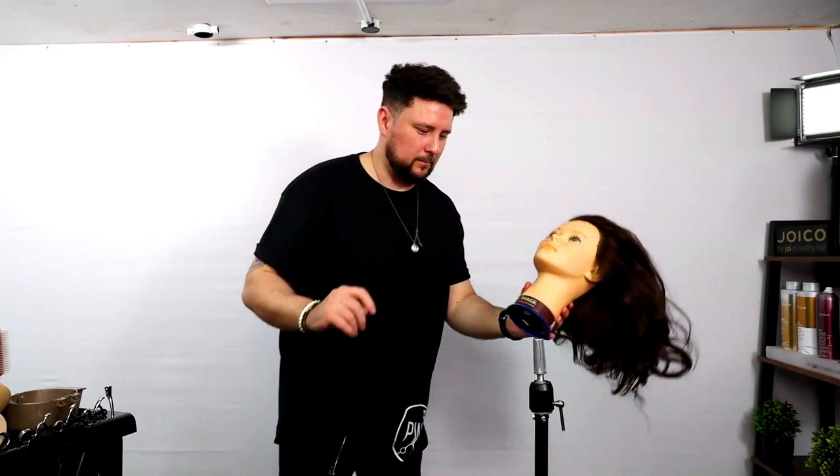I watched another video like this actually. This girl went out with wet hair into America — crazy temperatures — and her hair froze standing up.